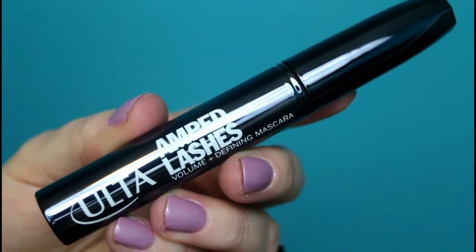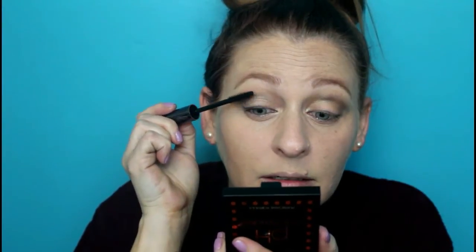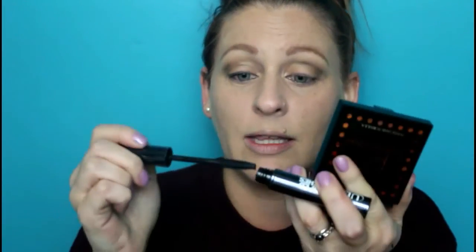Moving on to lashes — this is the Ulta Amped Lashes Volume and Defining Mascara. Let's hope this turns out better than the eyeliner. Before I get started — this has never happened to me before — I was curling my eyelashes and I cut them right here. I cannot tell you how depressed I am — I've got a gap. But oh, I like the mascara! The brush is very, very flexible — I'm digging that. Yeah, the mascara is not bad at all.